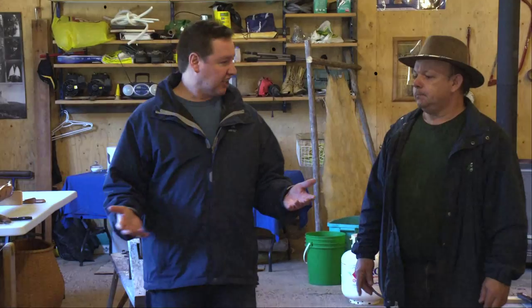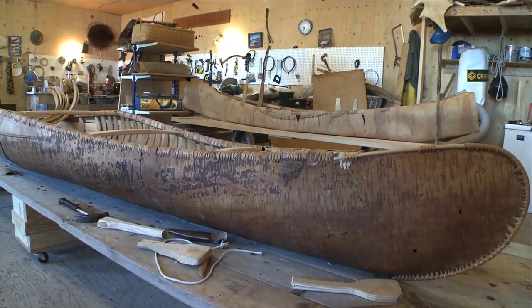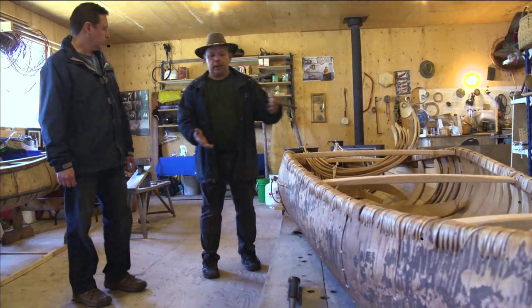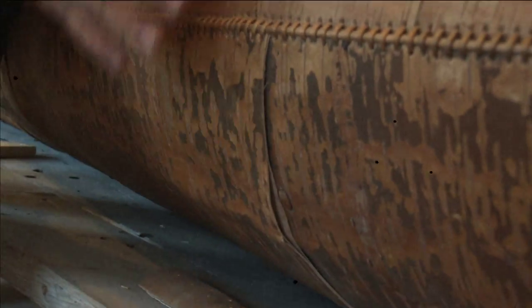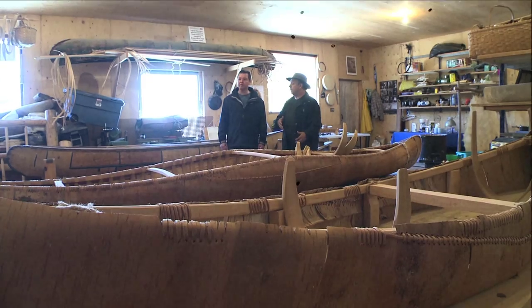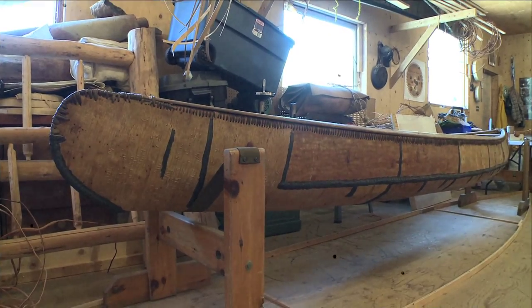I see a few different styles of canoes in here. What can you tell me about these? This one here is sort of the ocean model. The Mi'kmaq canoes also had what we call tumble home, which is sides that actually sort of round. The ocean canoes are like 20 feet to maybe 28 feet long, where the lake canoes were only 9 to 16 feet or so.